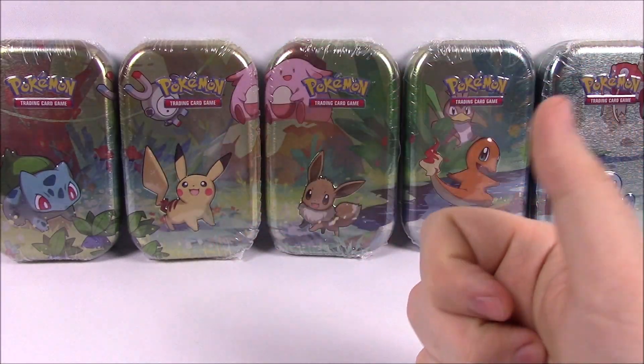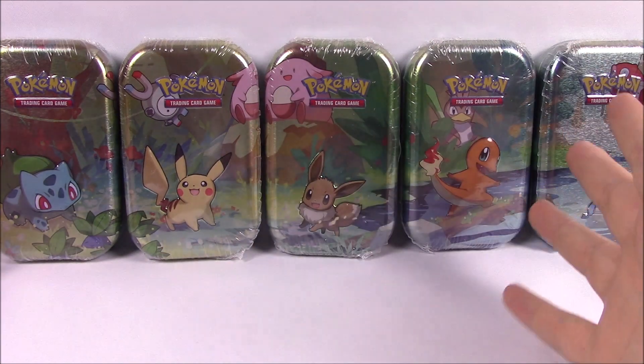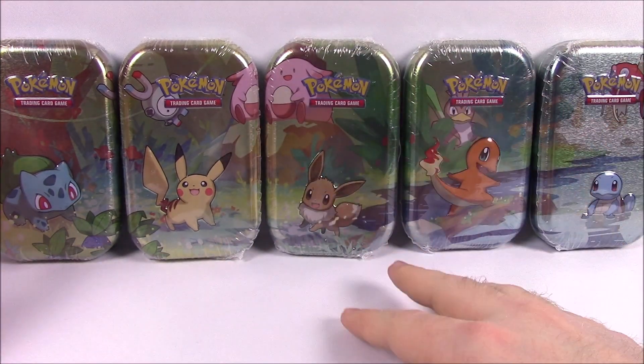What is up guys, AwesomeNutro here, back again, opening some little Pokemon cards. And this time we have these cool new little tin sets — at least I hope they're cool. I don't know, obviously I haven't opened any of them.